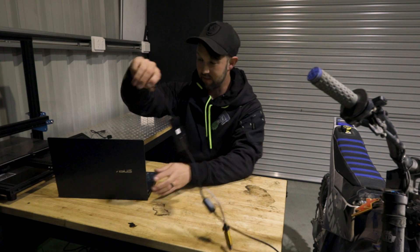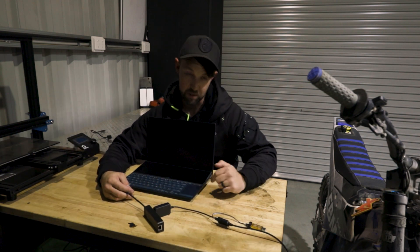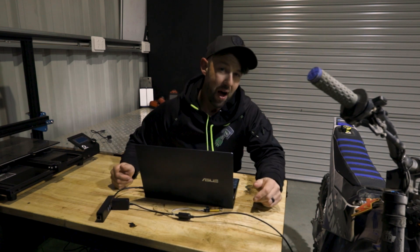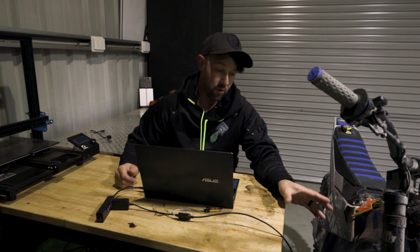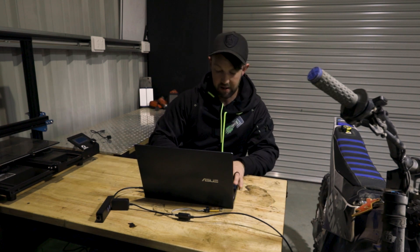So next step, pretty easy — turn this on. Not sure where your on button is, but mine's here. And if you have two screens, you're extra cool. Make sure your bike is on a stand, because we could be moving the rear wheel for some reason, so just be careful of that one.